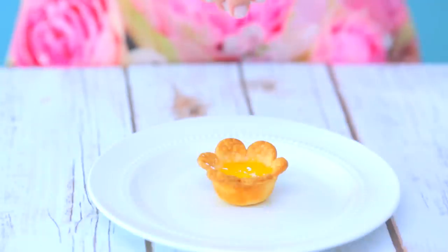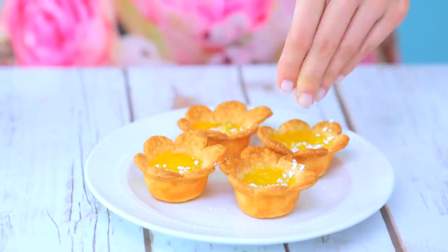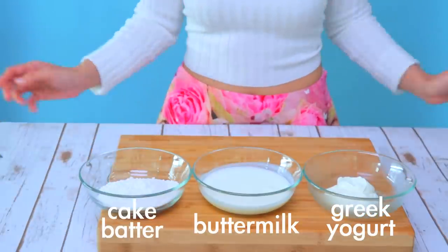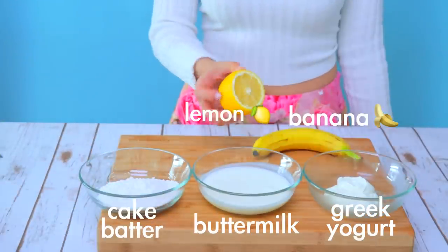Sprinkle some powdered sugar on top and enjoy your treat. Try making a face mask completely out of natural ingredients. I'm just gonna use plain greek yogurt, buttermilk, vanilla cake batter, a banana, lemon, and honey.